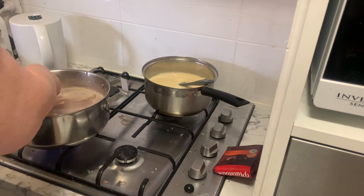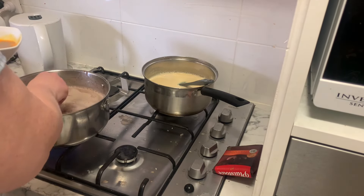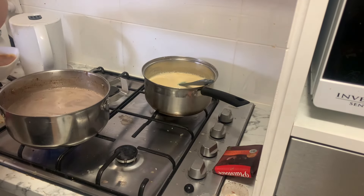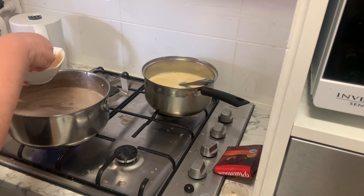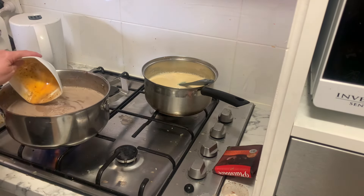Oh, here's me tempering the eggs. I've got three eggs in there and I just put out a scoop of the milk base, then put that into my bowl and mixed it all through. It was starting to get quite warm at this point so I was pretty happy with that. I wanted to put all the flavours through first and make sure I had everything ready to go, and then I put the egg mixture back in and stirred it through until it started getting a little bit thicker.